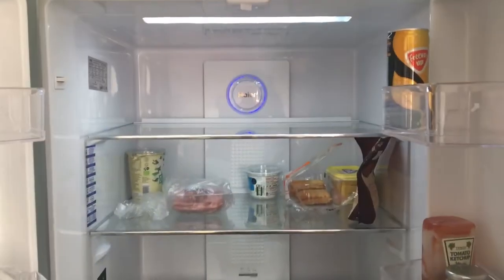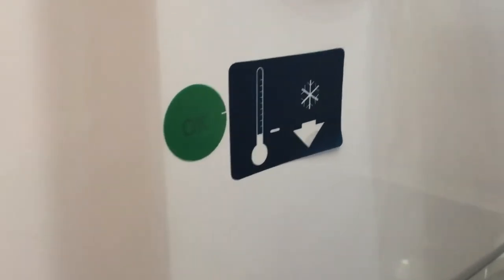Opening the two doors gives a nice open space with lots of storage. It has a very bright light and a little temperature indicator on the side to tell you if the temperature is okay.